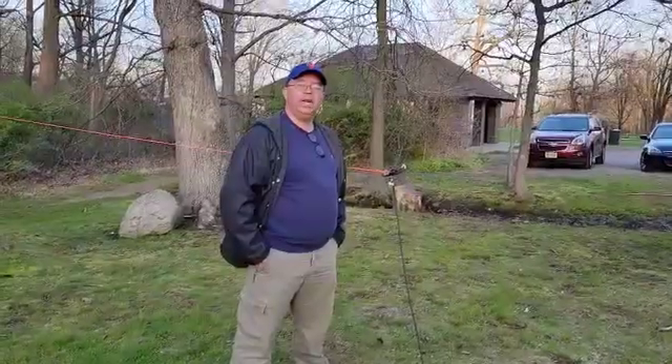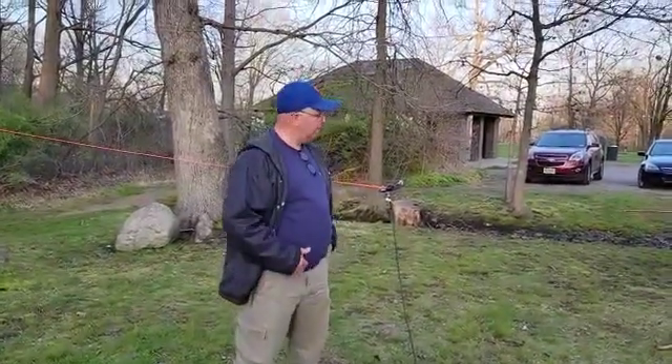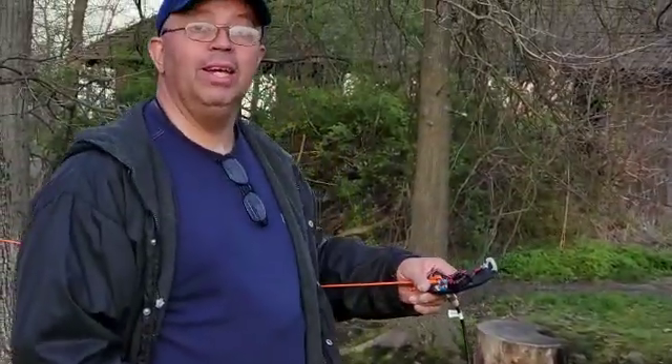How are you doing, guys? This is Luke, K2TAC, with Three Mosquitos Antennas, bringing to you our newest product, the NFED Half-Wave for the portable operator.